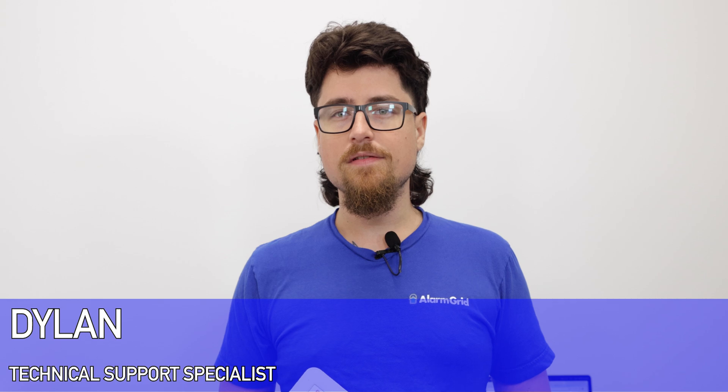Hey DIYers, Dylan here with Alarm Grid. Today we're going to review whether the IQ Panel 4 is flash upgradeable.